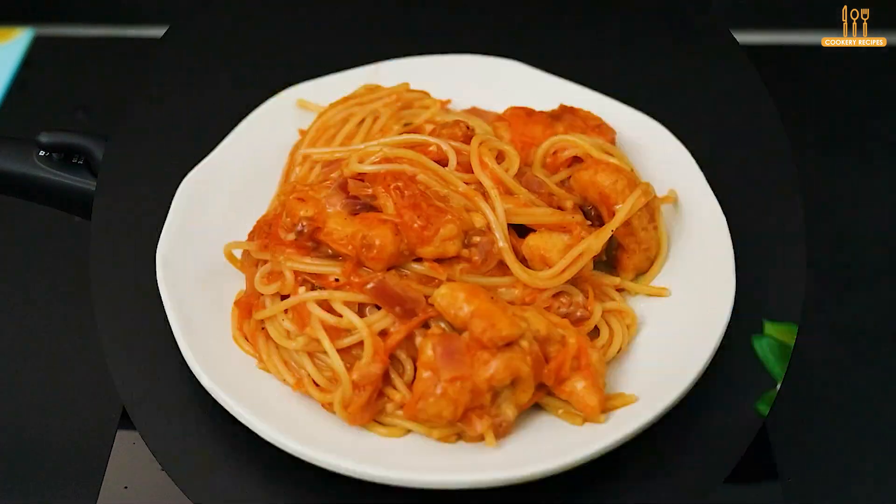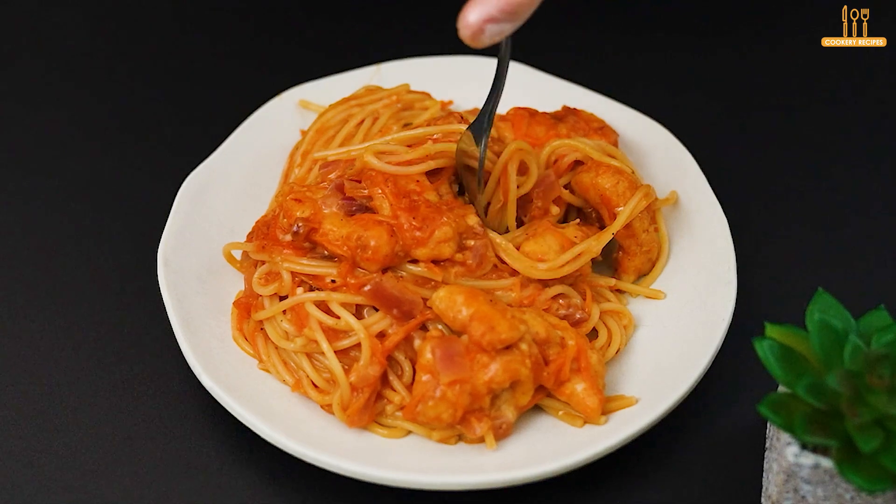Our chicken pasta is ready — give it a try, everyone will love it.